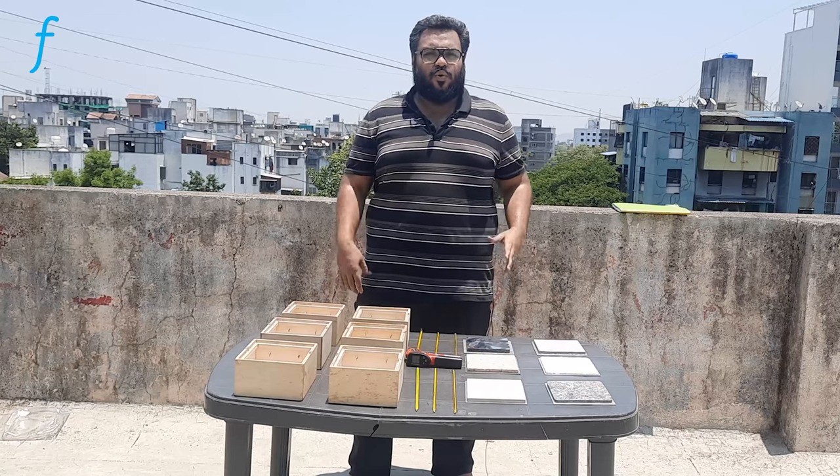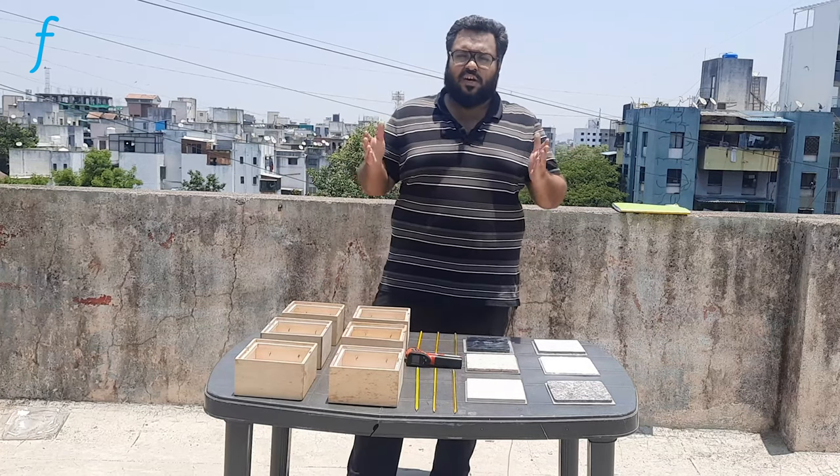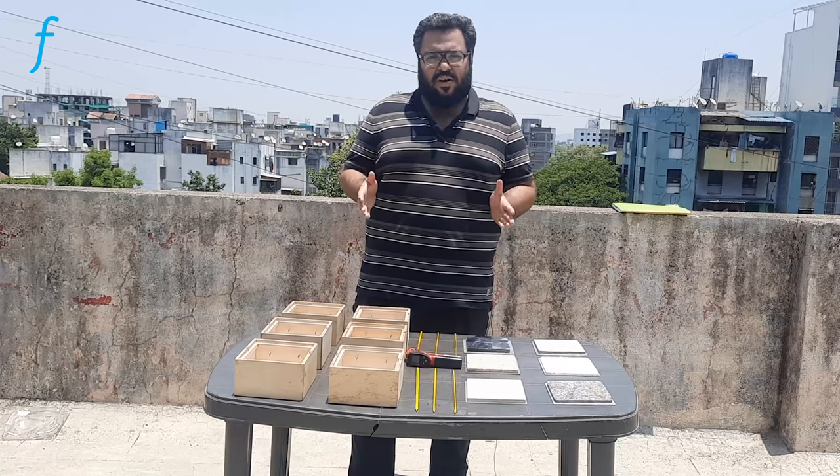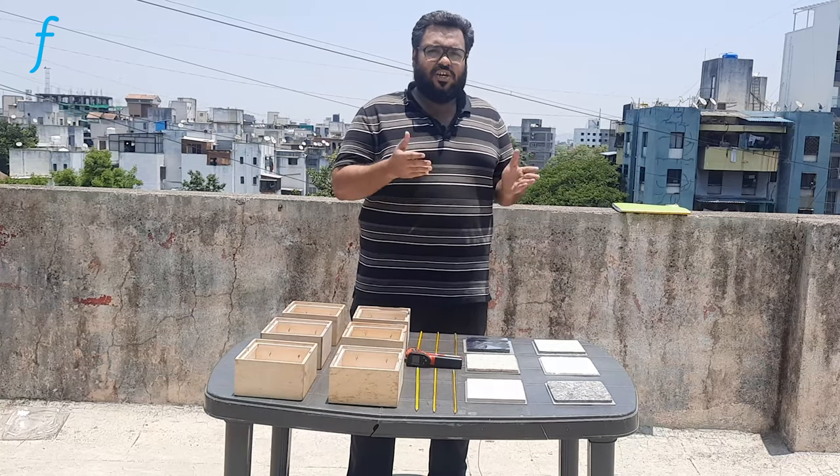Hello, today we are looking at another experiment from the heat transfer set of experiments. The experiment is titled 'Heat Transfer Study of Insulation Materials.'